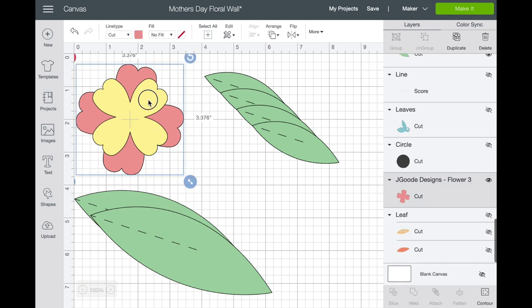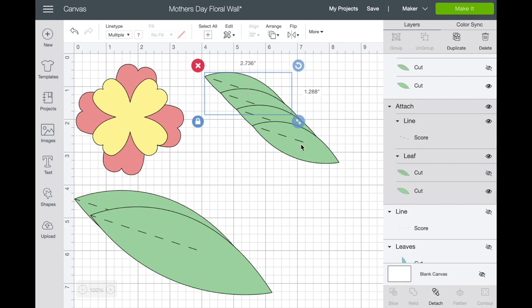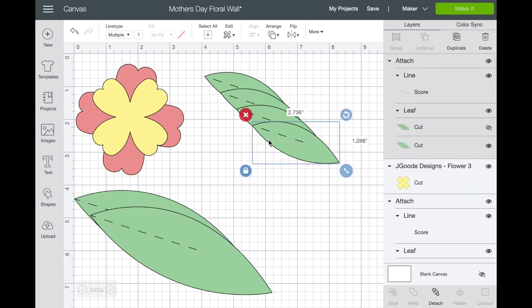I've put them in the colors I wanted — pink and yellow — and I'm going to separate these with a foam adhesive square to give additional height and make them pop out. These leaves have a score line down them. If you're using an Explore Air 2, there's a scoring tool that's only a couple of bucks — I'll put a link below. If you have the Maker, there are scoring wheels. But if you don't have either, just delete the score and you can take a butter knife and make a score on it — I'll show you that when we get to the craft table.